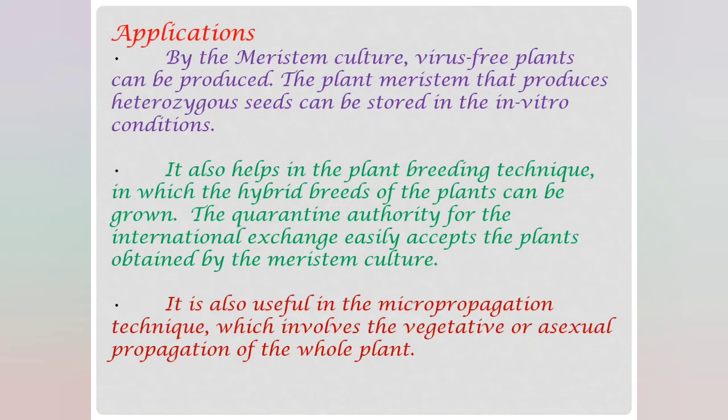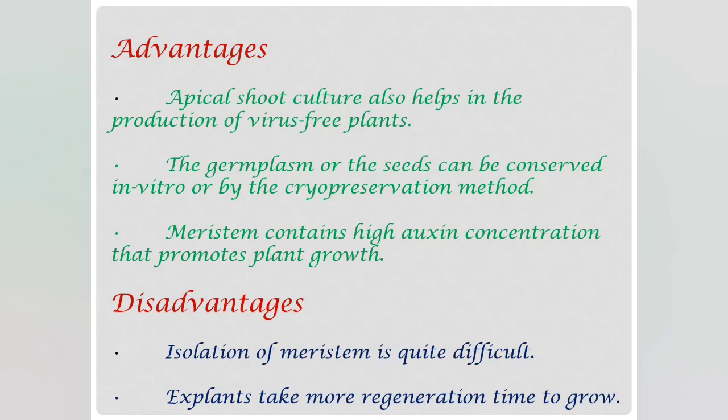Applications of meristem culture: by meristem culture, virus-free plants can be produced. It also helps in plant breeding techniques and is used in vegetative and asexual propagation of the whole plant. Advantages: apical shoot culture helps in the production of virus-free plants, and germplasm or seeds can be conserved in vitro or by the cryopreservation method. Meristem contains high auxin concentration that promotes plant growth. The main disadvantages are that isolation of meristem is quite difficult, and explants take more regeneration time to grow.